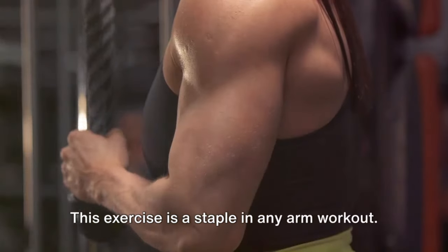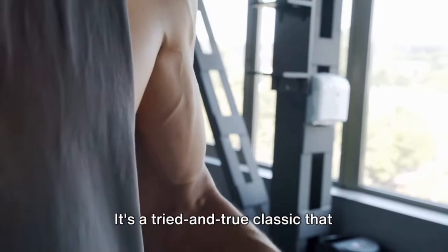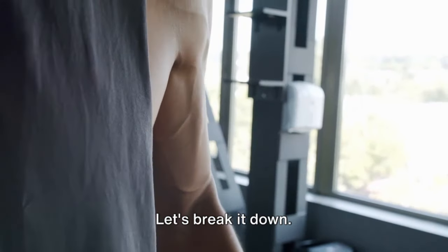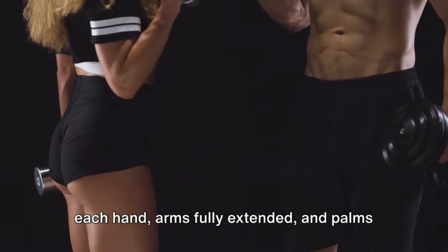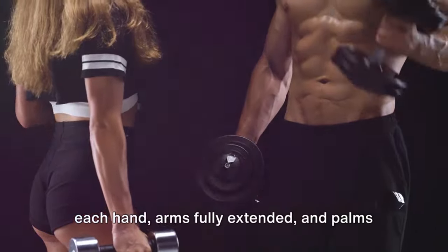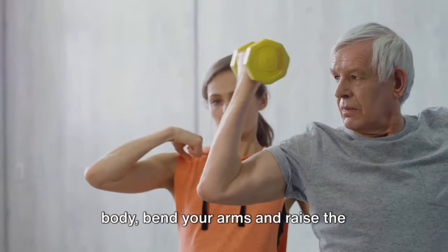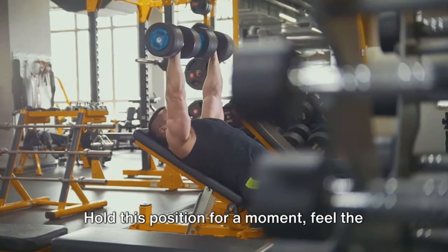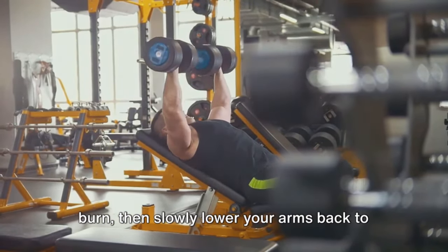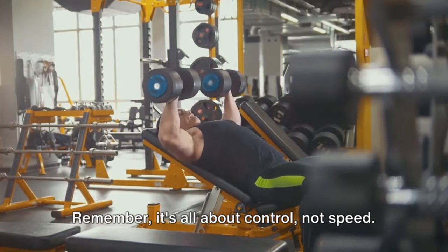Next up, we have bicep curls. This exercise is a staple in any arm workout. It's a tried-and-true classic that targets those arm muscles we all love to flaunt. Start by standing tall with a dumbbell in each hand, arms fully extended, and palms facing forward. Keeping your elbows close to your body, bend your arms and raise the dumbbells towards your shoulders. Hold this position for a moment, feel the burn, then slowly lower your arms back to the starting position. Remember, it's all about control, not speed.